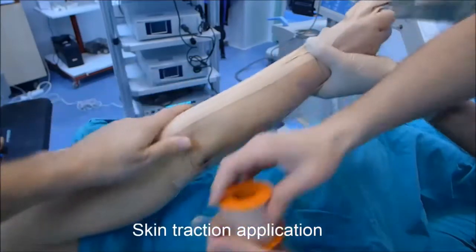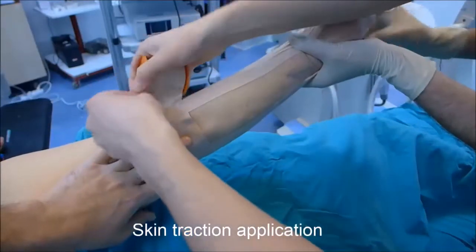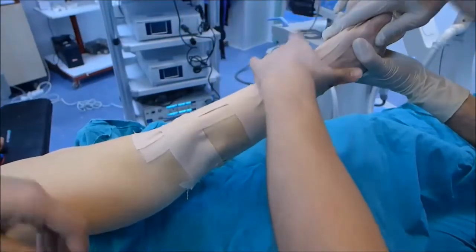Then reinforce the tapes with three semicircular bands applied to the dorsal aspect. Care is taken to leave the volar surface of the forearm untaped to avoid circulatory impairments.